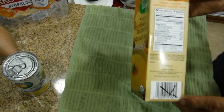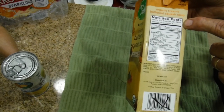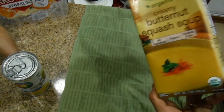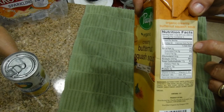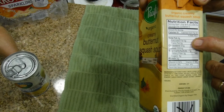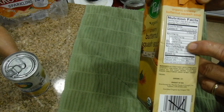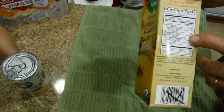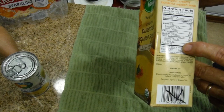The serving size is one cup and this is a one-quart container, so there are four servings. There's 90 calories per cup, two grams of fat, no saturated fat, no trans fat, no cholesterol.